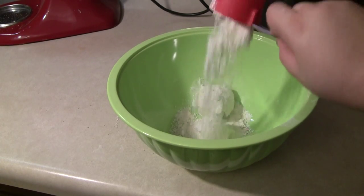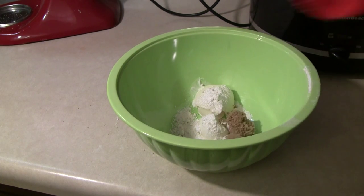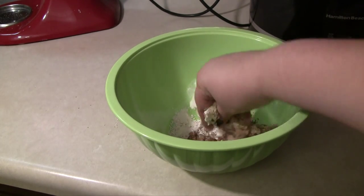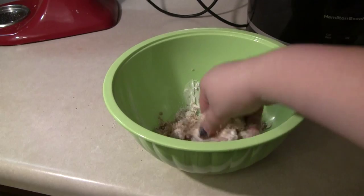In the recipe online, she does make a streusel topping with one-fourth stick of unsalted cold butter. I didn't have that, so I'm using spreadable butter along with some brown sugar, cinnamon, and flour, and just mixing it up with my fingers. It wasn't exactly a streusel topping, but it worked.